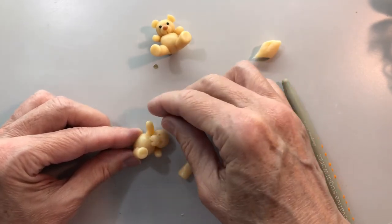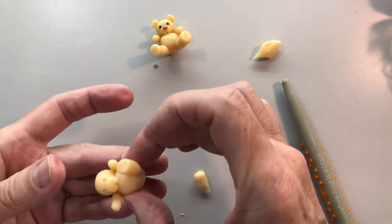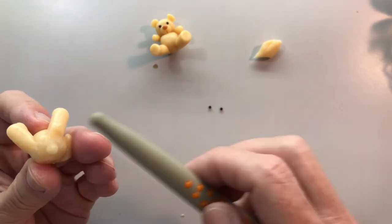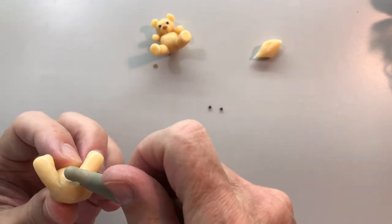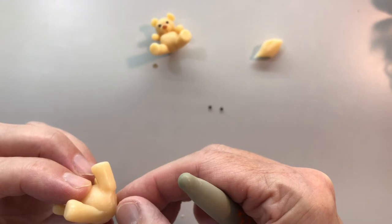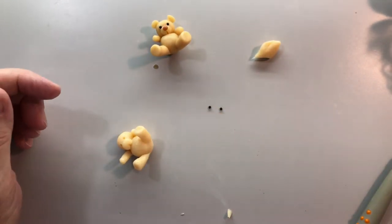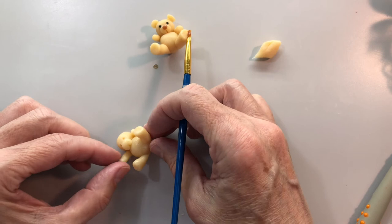So let's get him all squared away and then we're going to let him dry for a second and we'll be back. Because if we don't, he'll keep moving around and then it'll be more frustrating than it's worth. Okay, put him in position the way we want him. We're going to put a little water on him and let him fully dry and then I'll be back to show you how to finish him up.